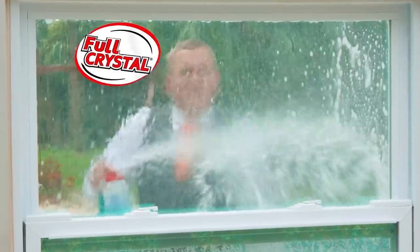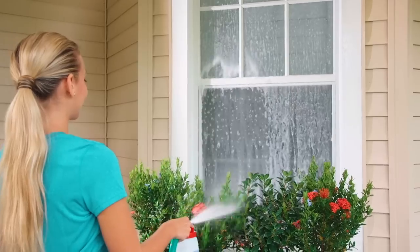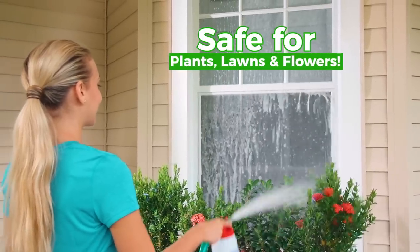For a clean so clear, your windows will virtually disappear. Plus, it's completely safe for all of your plants, lawns, shrubs, and flowers.